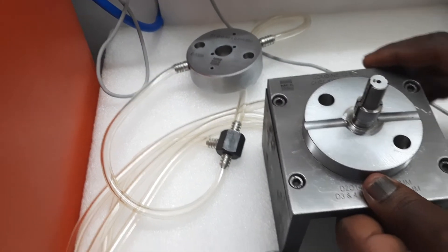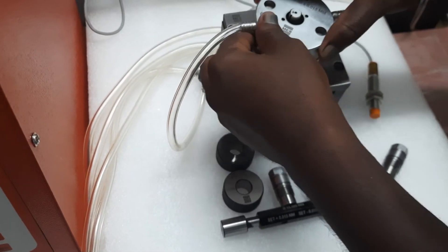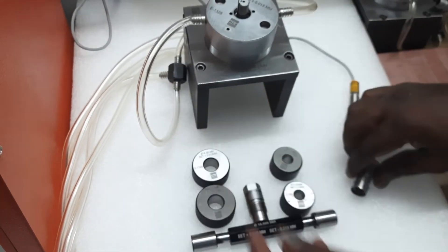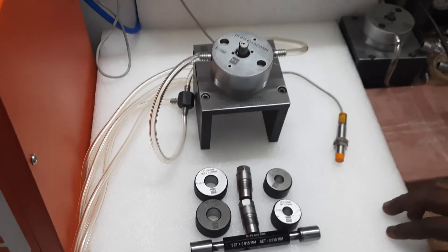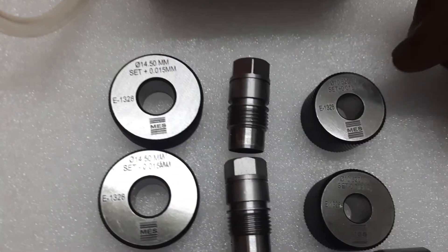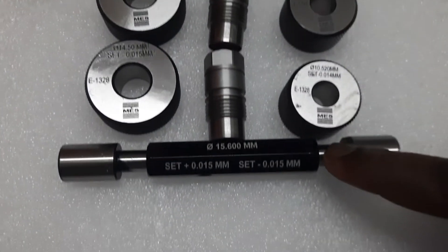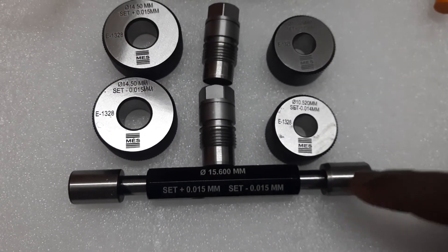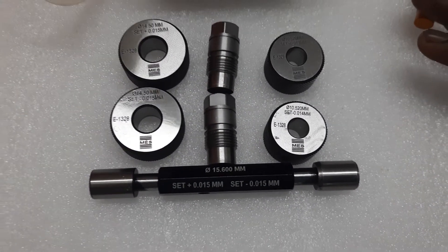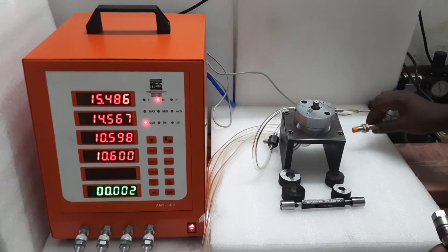Now we are going to assemble the gauge. Just done. We have already done the calibration. You can see the masters — this master is for 10 mm, another master for 14 mm, and these are for 15 mm outer diameter. These are the masters. And these two numbers are the components.